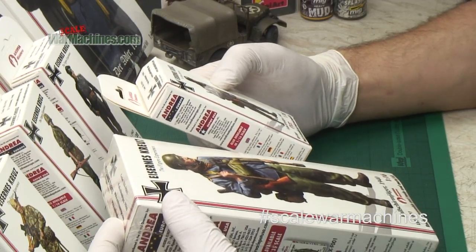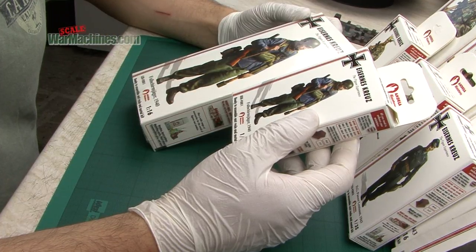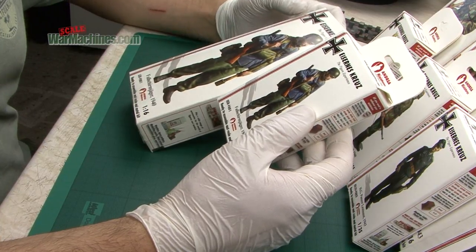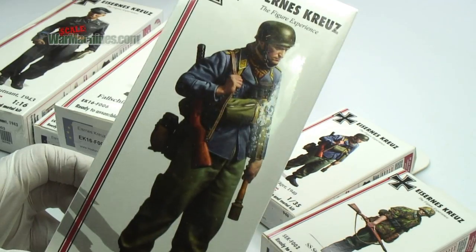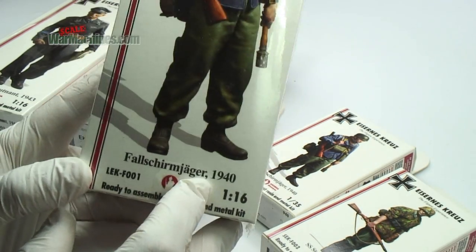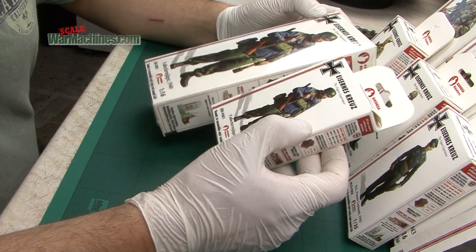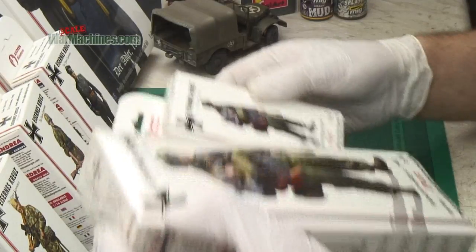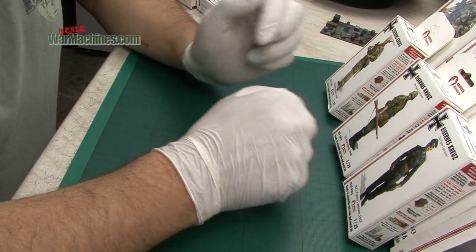To give you an idea of what's in the range, we'll start off with this one. This is F001 SEK, the 1/35th scale variant — it's the Fallschirmjäger 1940 — and we've also been sent the 1/16th variant. What we'll do is open these boxes and have a look at the quality of the figures, but we also wanted to give you an idea of some of the other references in the range. We'll put those to one side and work our way through in numerical order.